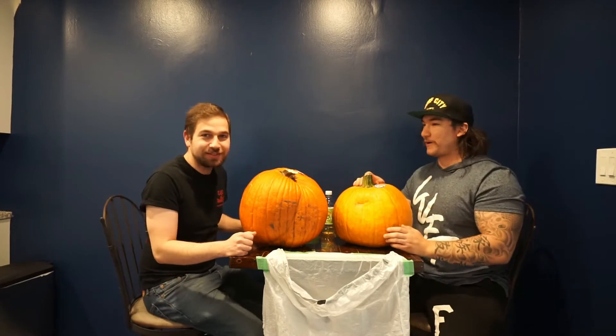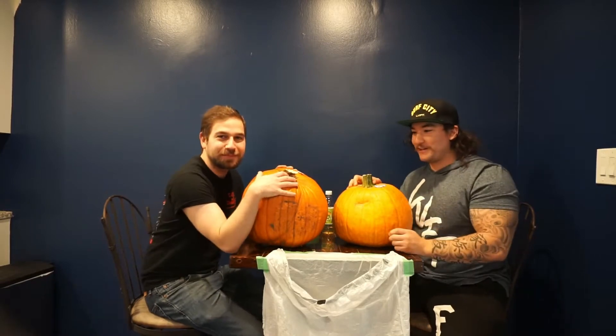So I just flew out here from LA and we are doing a few haunted houses out here. We decided to do a 500 subscribers special and we came up with this idea actually last year, right? We were going to do it for 250, but we did something else. So we are going to carve these pumpkins.